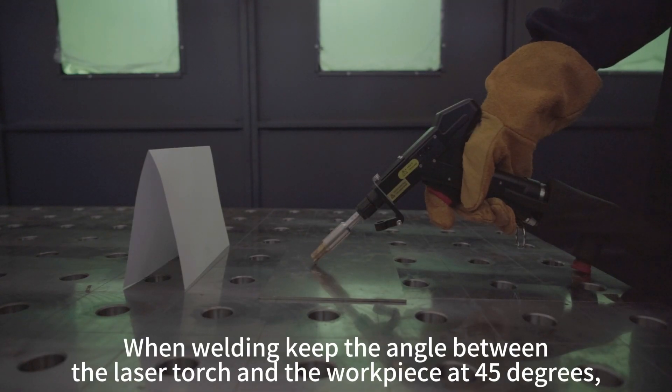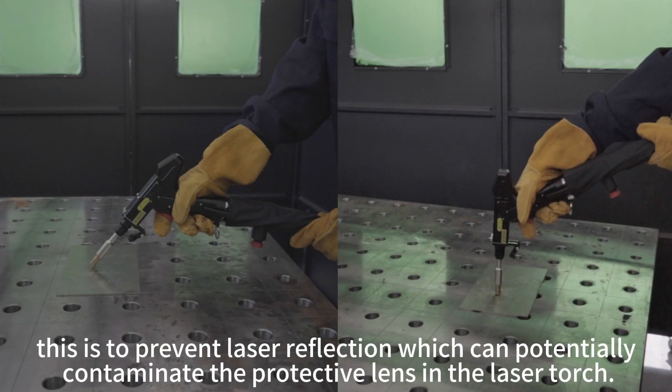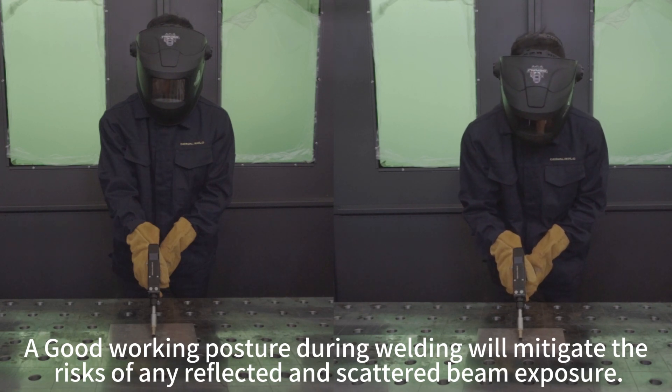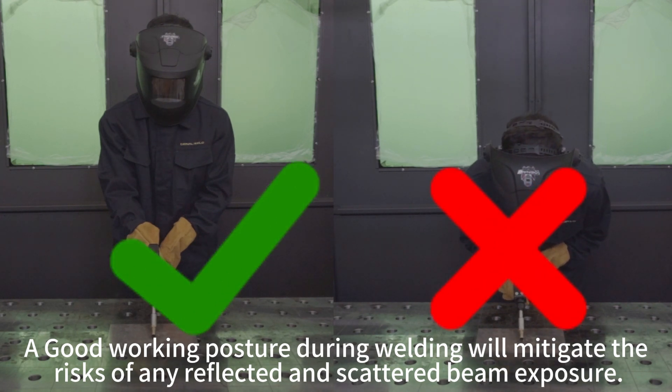When welding, keep the angle of the laser torch and the workpiece at 45 degrees. This is to prevent laser reflection, which can potentially contaminate the protective lens in the laser source. A good working posture during welding will mitigate the risk of any reflected or scattered beam exposure.